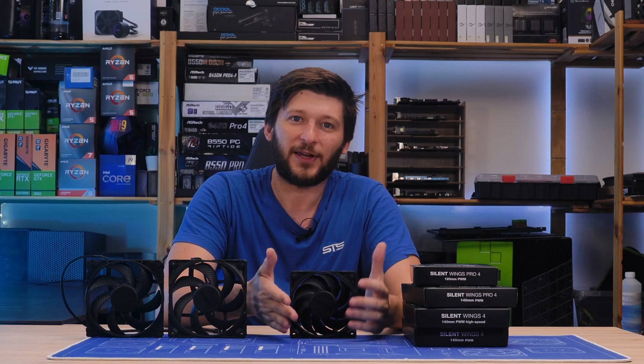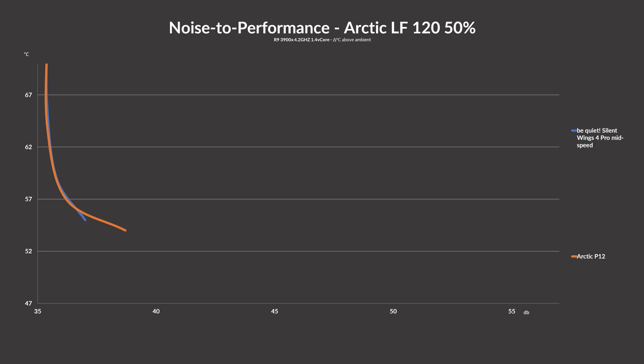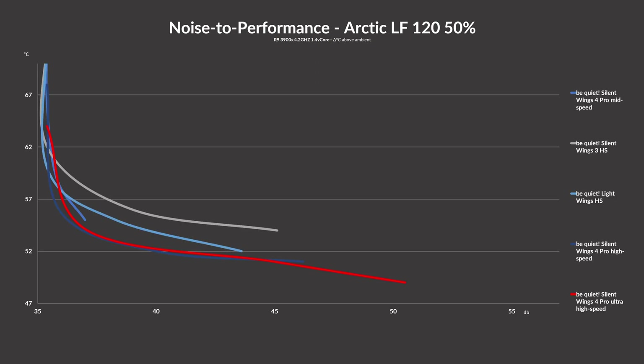Comparing the radiator performance of the Silent Wing 4 Pro versus an Arctic P12 revealed that the differences become a bit smaller. However, comparing it to the last generation, the Silent Wing 3 showed us how massive the step forward truly was. The Silent Wing 4 beat the absolute crap out of the Silent Wing 3 and the Light Wings — this was just no comparison. They dominated the whole thing.